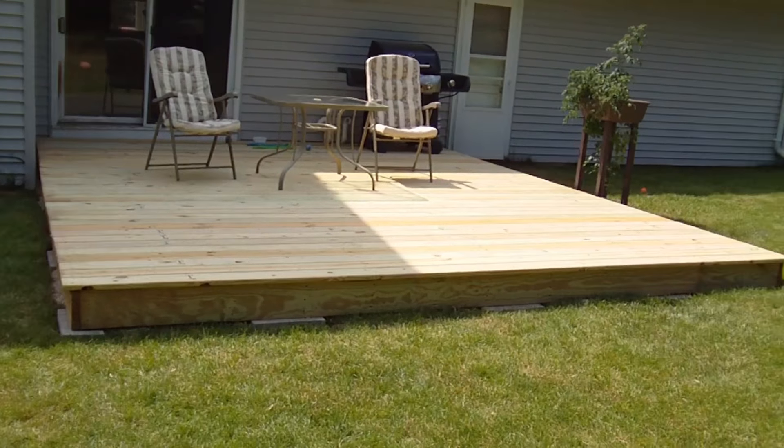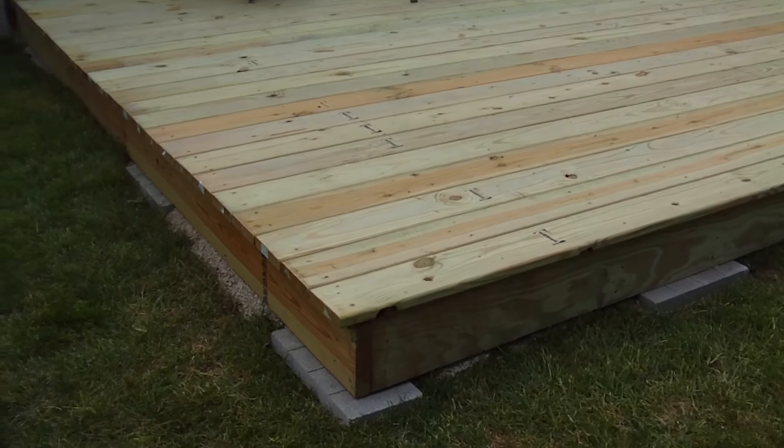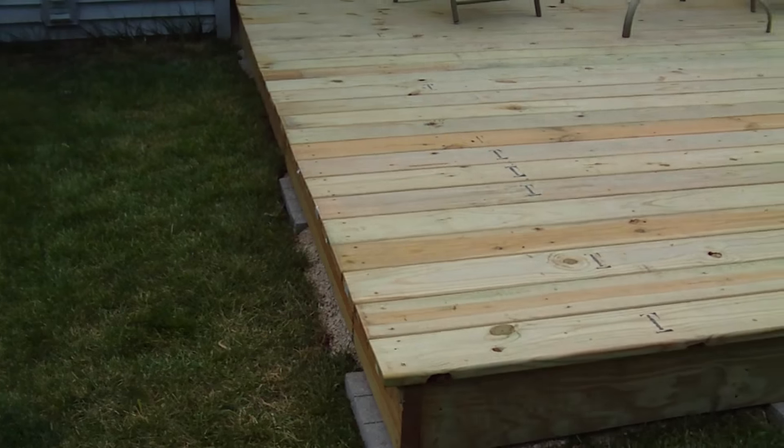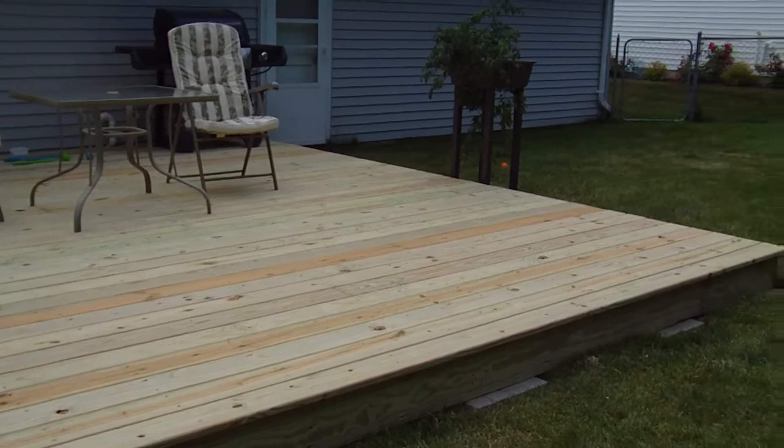We started off with some patio bricks to get our foundation leveled, then used two by eights to build a frame. Inside the frame we have our support beams every 15 inches, and on top of that we have our decking boards. On the right-hand side we used a saw-all to go right down the line and make them all a uniform length. It turned out really well.